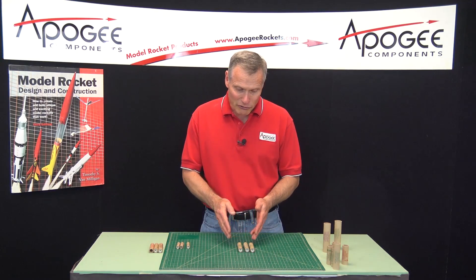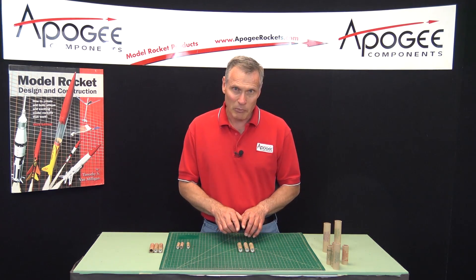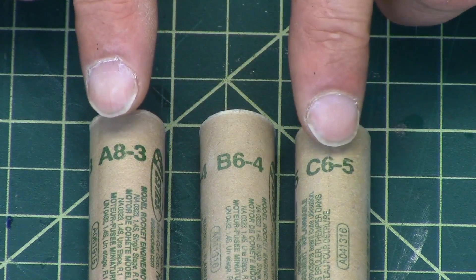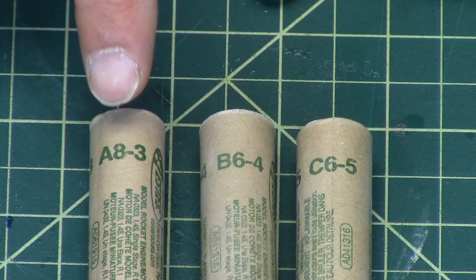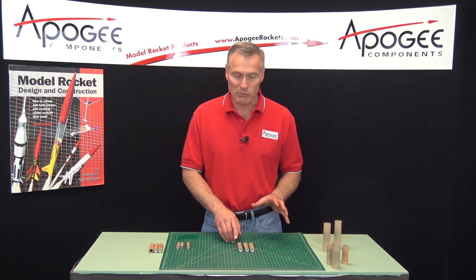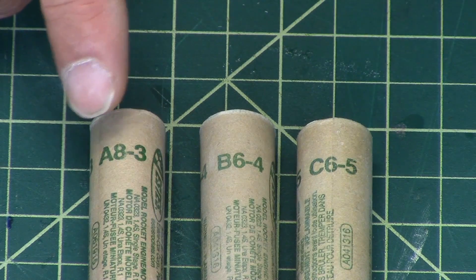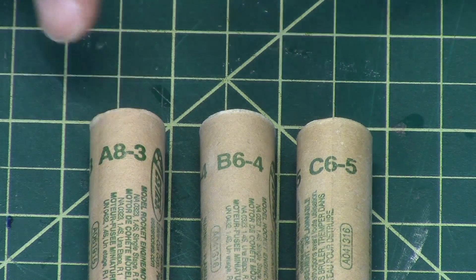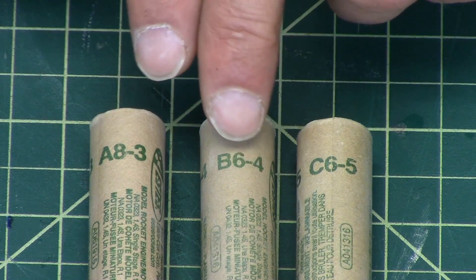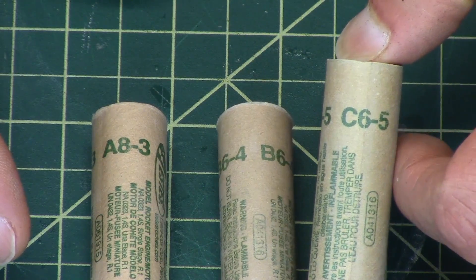Now they look very similar, but they are vastly different, and that's what I want to cover. Picking a rocket motor starts with looking at the code that is printed on the side of the motor. The code is generally the same no matter which manufacturer makes the motors. They will all have a letter and two numbers. So here we see an A8-3, a B6-4, and a C6-5.